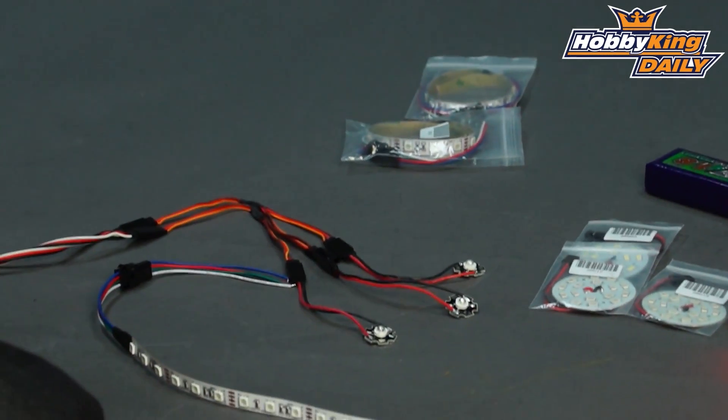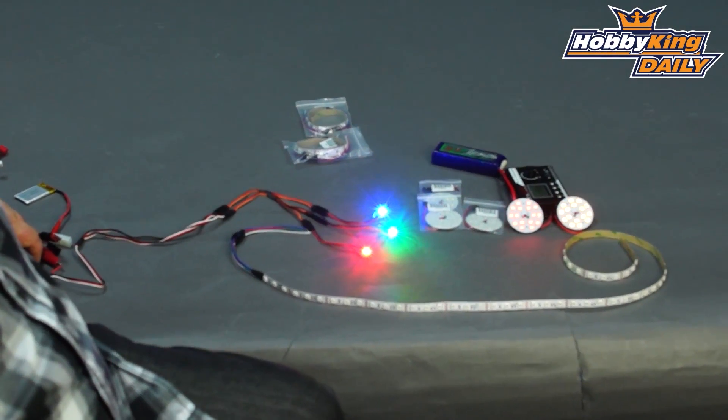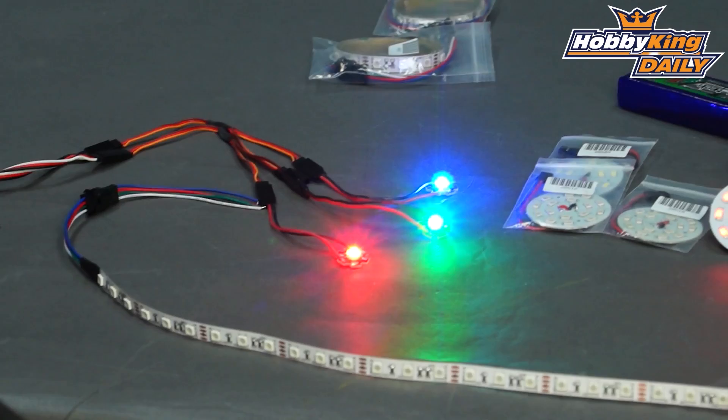I'll just plug these in so you can have a look. Yeah, very, very bright and the pricing on these is really, really sharp.